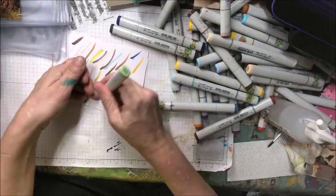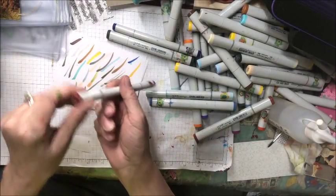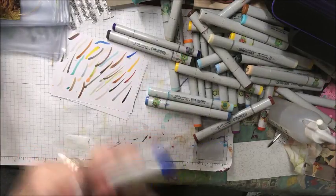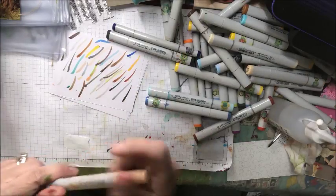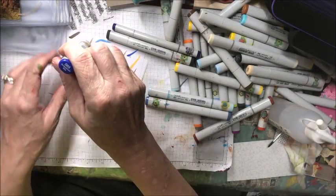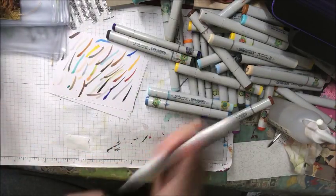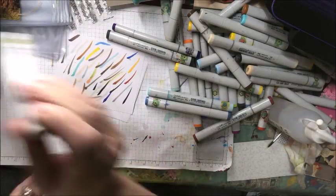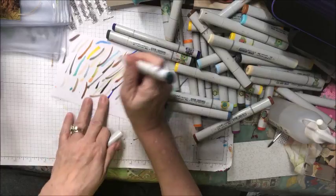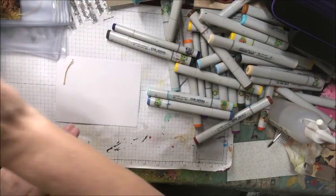Y17. YG61. E09. FV2 — fluorescent, by the way. E00 — this is a Ciao, not a Sketch. E74. The remainder of these — all of these except for that one — are Sketch markers. B69. 110, which is a really dark black. 100 — there is a very slight difference between the two in person. W0. BG75. T0.